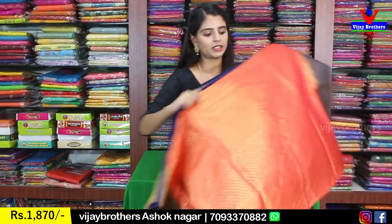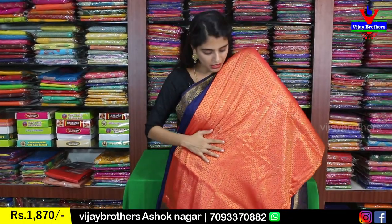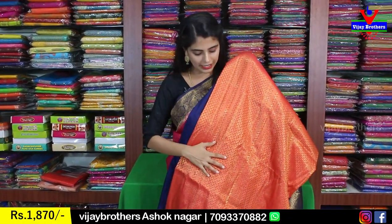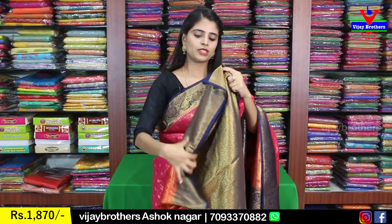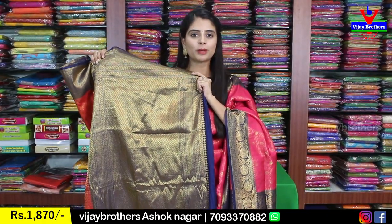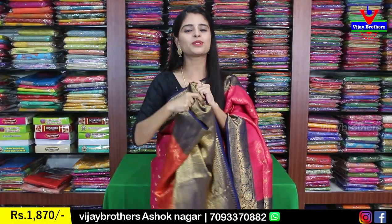Next color is red — a pinkish tomato red shade — with complete golden weaving on the sari. The pallu is in contrast blue with complete golden weaving. The blouse is also in the pallu color — plain blouse — same price ₹1870.